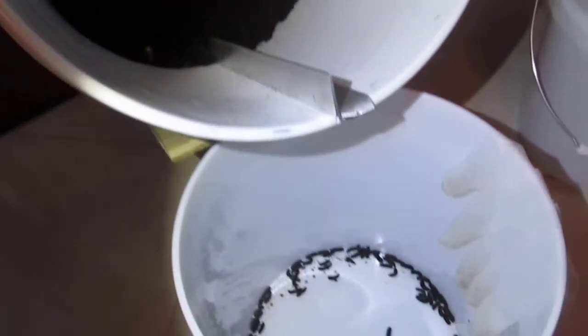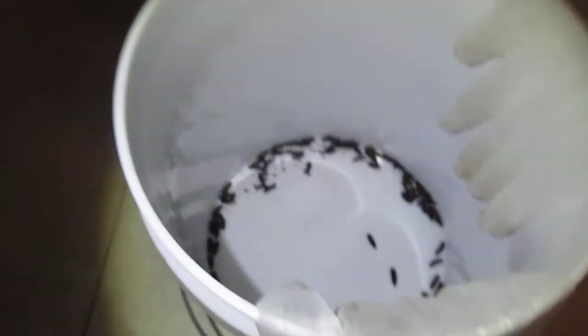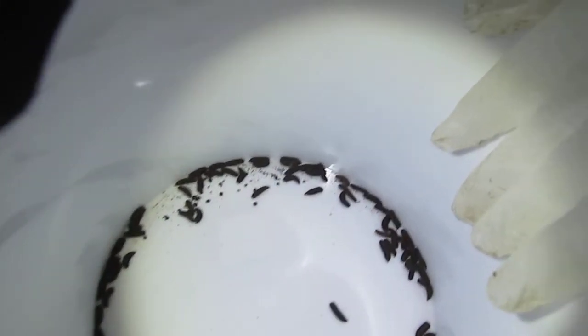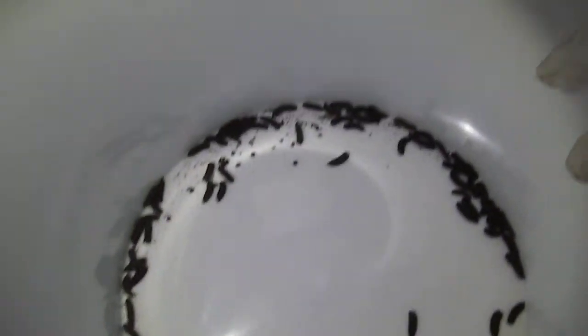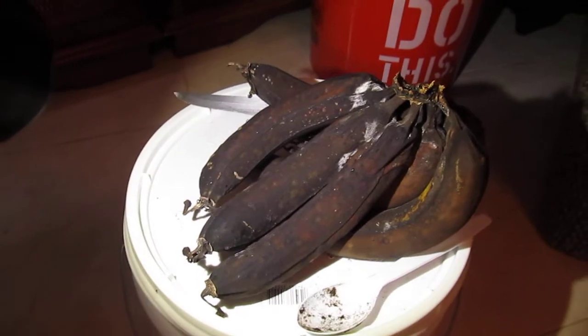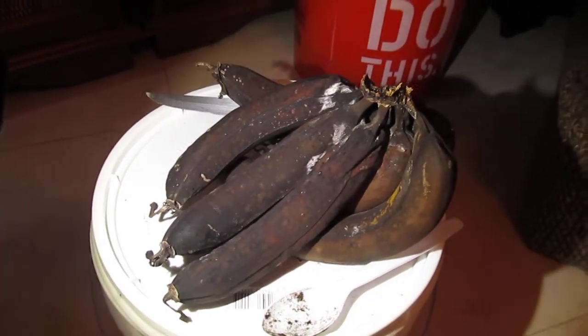This is the update — no problem. It's harvesting the black soldier fly larvae in there, as you can see. This morning I put some of these old beat-up bananas inside of there and they're going to work on them now.